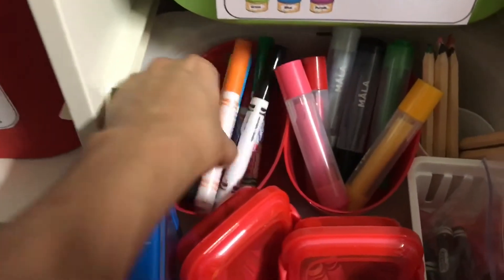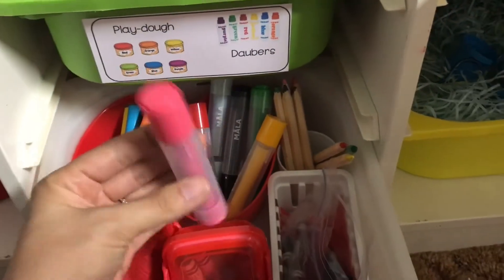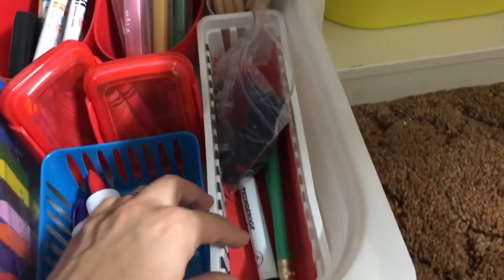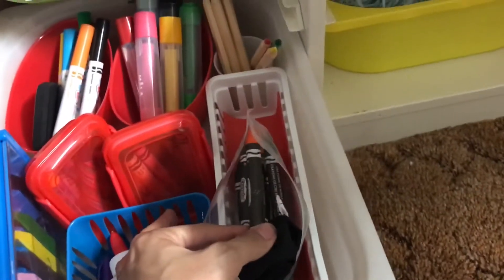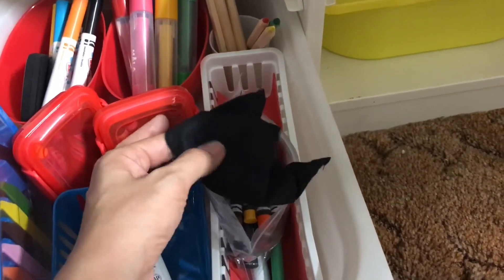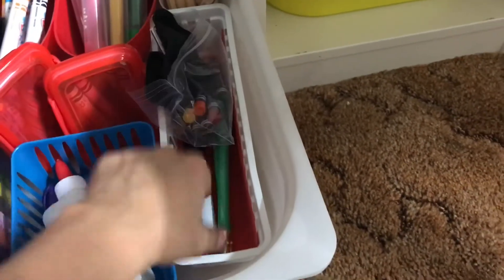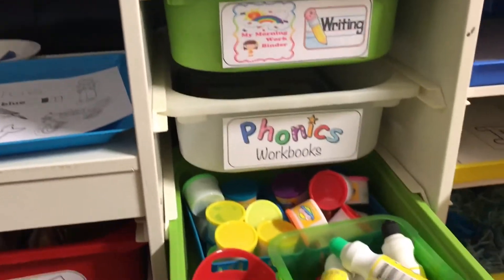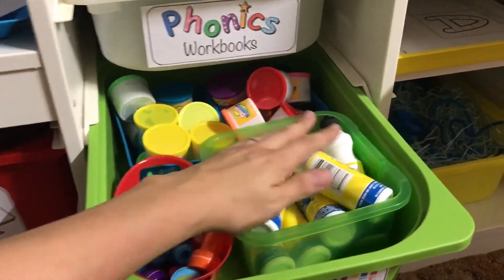Her Crayola dry erase markers are in there with the little eraser, the Ikea stampers, her Ikea color pencils. Then this little tray has her dry erase crayons with the dry erase eraser napkin that comes with it, her dry erase marker, and two of her little chubby pencils. The next bin up has all her little Play-Doh, a few stampers, and her daubers.